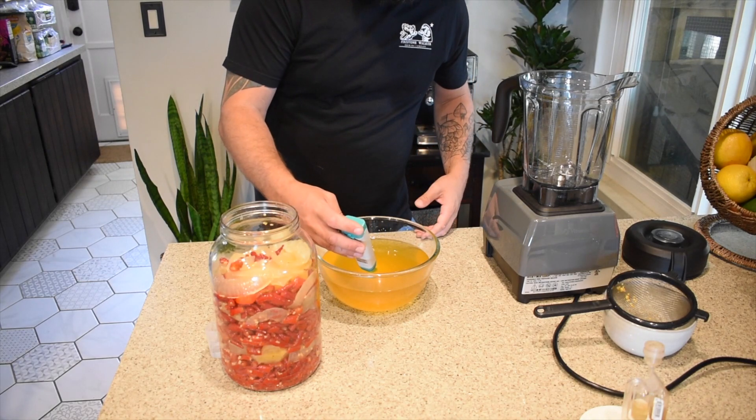Now that we've got the brine poured off, we need to check the pH on this. Anything under 4.6 is good — that means it's shelf stable. We are right at 4.2, which is perfect. Now what we're going to do is get all the peppers and pineapple into the blender, blend it up, add the brine back in a cup at a time just until we get the consistency that we want, and give this thing a try.